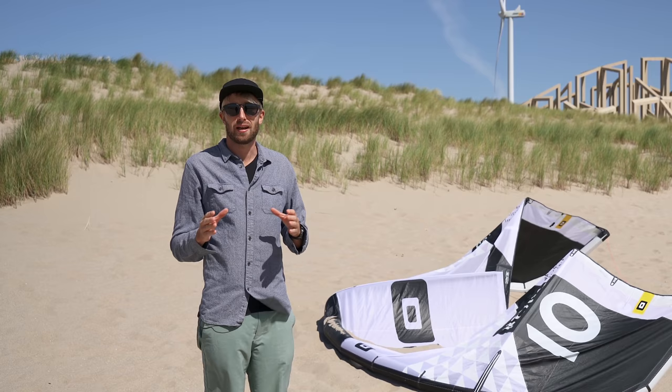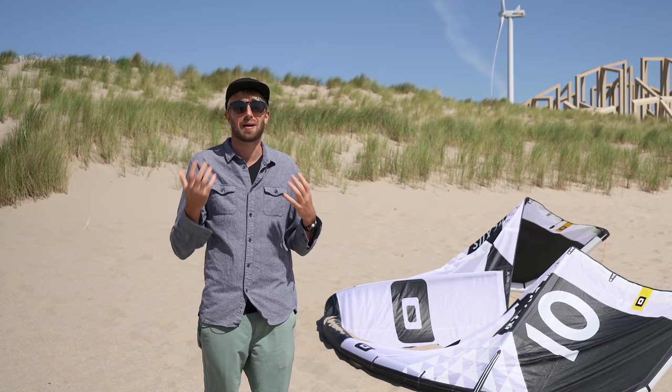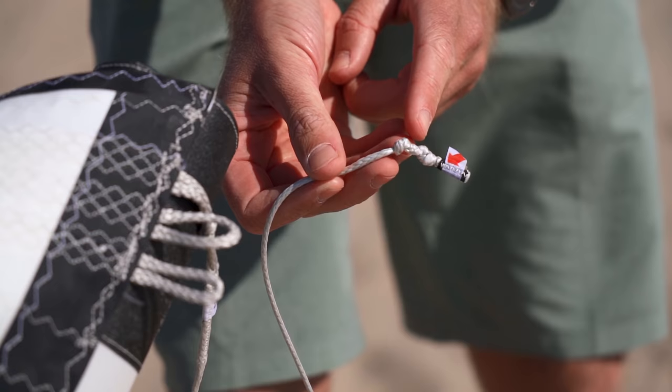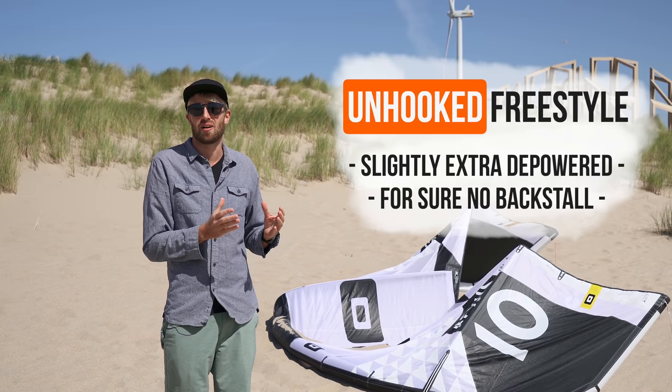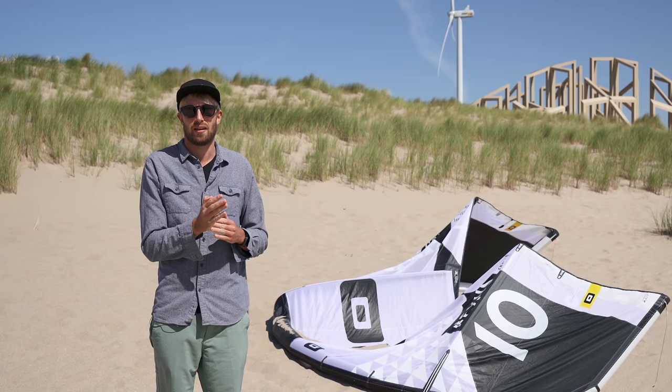If by any chance the kite doesn't show any tendency to back stall and you might feel like the kite is too depowered but don't have that extra space to power it up more, you can always go to the wingtip of the kite and adjust the steering line one knot higher. When going out for unhooked freestyle, I would often depower my kite a little bit more, so I'm really sure it's not going to back stall as soon as I do a trick and land riding downwind.